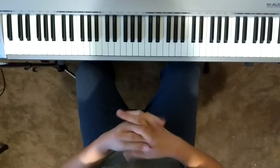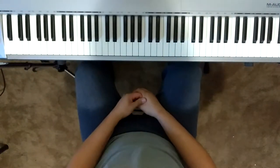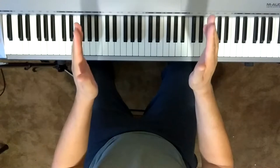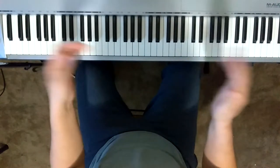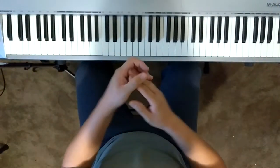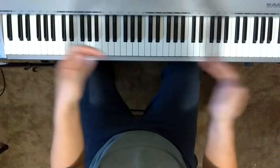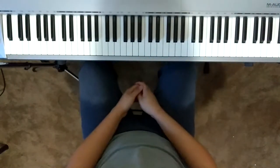The next step is to clap and say the note names. One, two, three, four — E, E, D, D, C, C, D, D. Next page: C, C, D, D, E, E, D, C, C. Release. Very good.